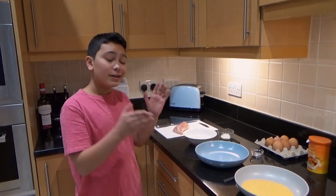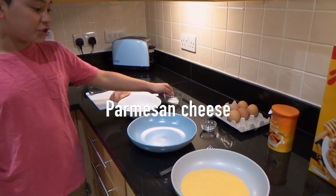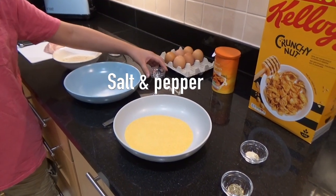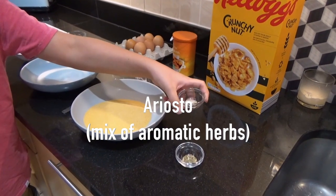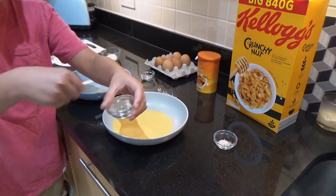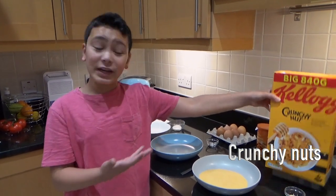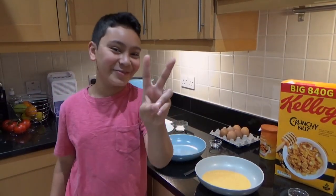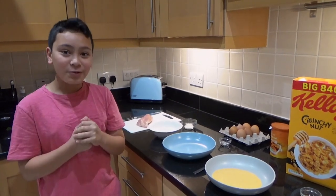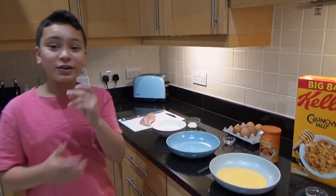Here are the ingredients for this recipe: chicken, flour, freshly grated parmesan cheese, six eggs (though I don't think I'll use all of them), salt and pepper, breadcrumbs, ariosto which is an Italian seasoning with mixed herbs, freshly cut Italian seasoning, and smoked paprika on the bottom. We also have crunchy nut cereal — that's for the second version, because it's going to be crunchier than the golden breadcrumbs.